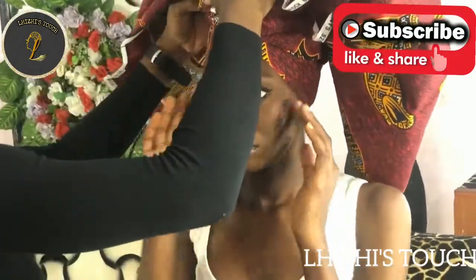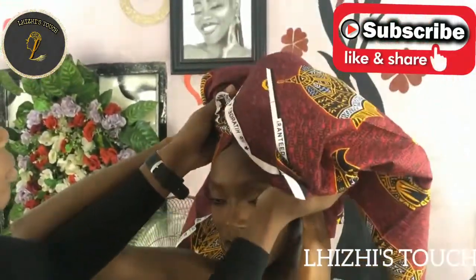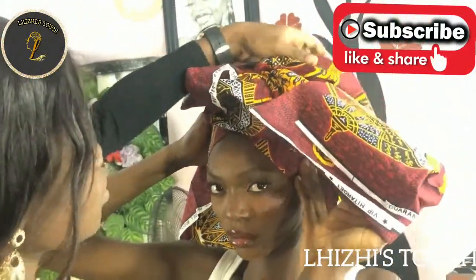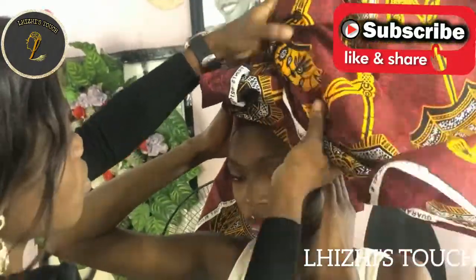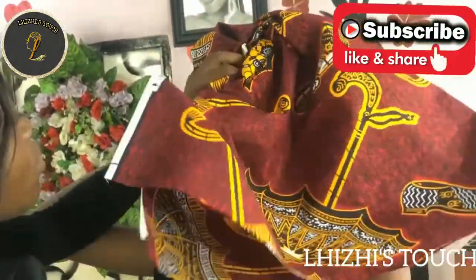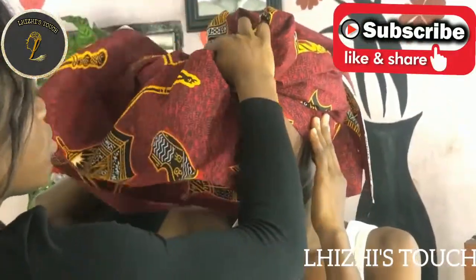Right now I'm going to ask her to hold one side of the fabric, and then I'm going to pick the other side and make a wrap just at the middle of her head — something like a donut. I'm not going to make anything too precise or elaborate here.